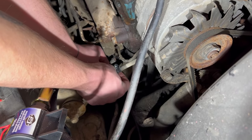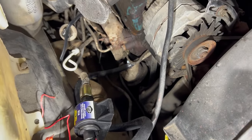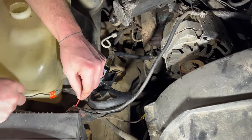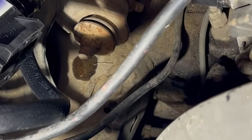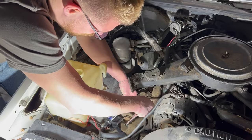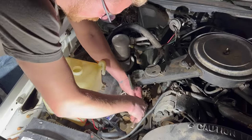Nice and tight. Should we hook the pump up and see if anything works on it? We got a little drip right there — it came from right there too. We're putting on a second hose clamp to hopefully stop the leak, and then Jake is going to hold the wires to the battery for the fuel pump and I'm going to turn it over, pump the gas, and listen to this baby rip.